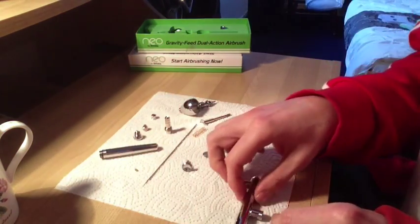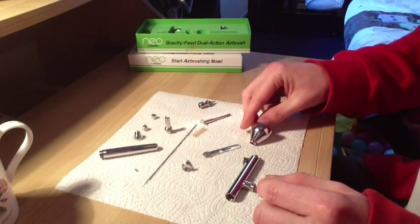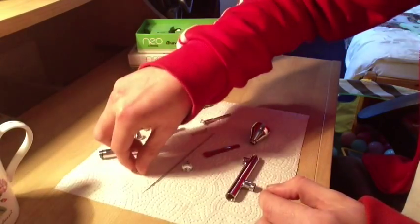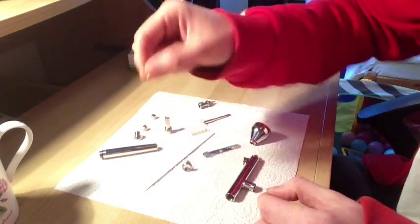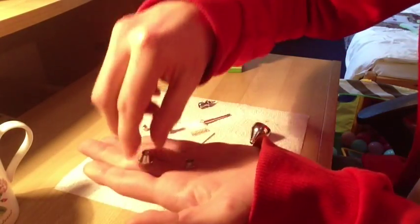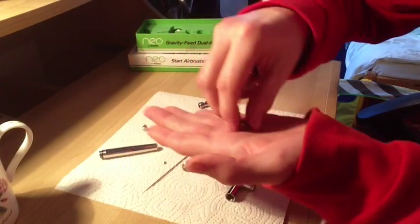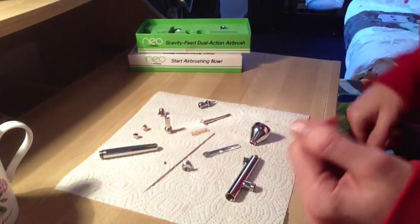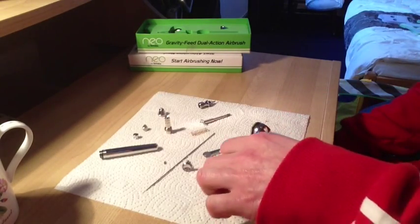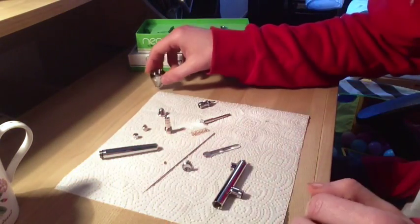And there we go - that is it completely disassembled now. What I would do now is place the colour cup, the needle, the nozzle tip, the guard, and the other cup thing in the ultrasonic cleaner with some cheap home cleaner. Some green stuff, whatever you want to use. Set that off. Because that is now completely disassembled as far as you would ever need to go. We've got a grand total of 12 parts - not too bad at all.